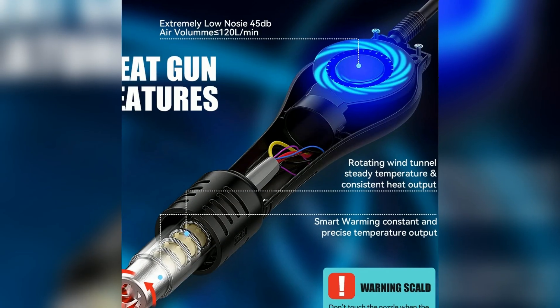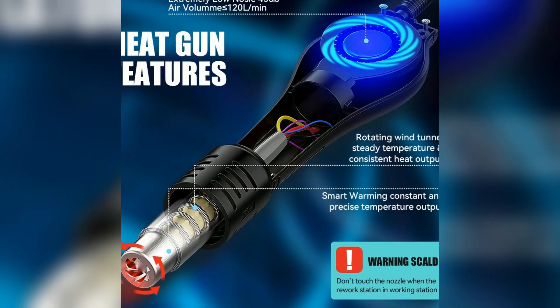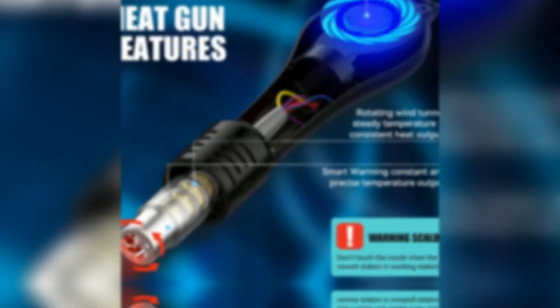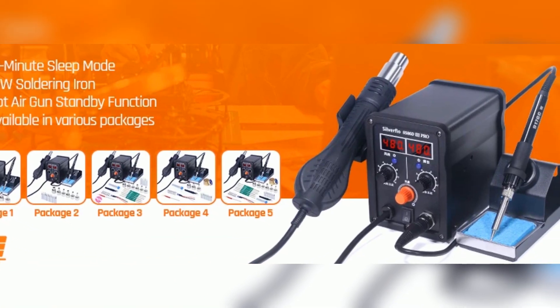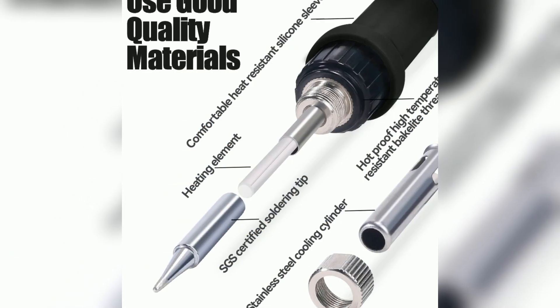The hot air gun covers 100 to 480 degrees with smooth air delivery. A brushless blower ensures quiet, consistent airflow up to 120 L/min. Third reason: smart features that protect your tools and save energy. The 10-minute sleep mode automatically activates when not in use.